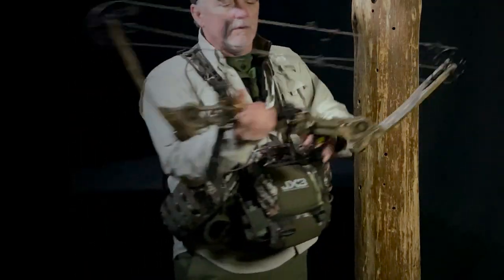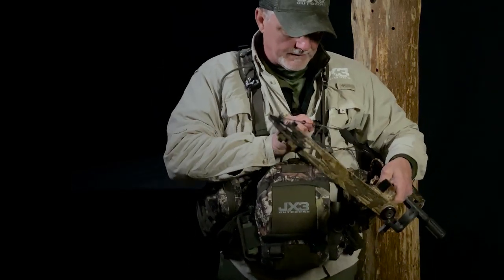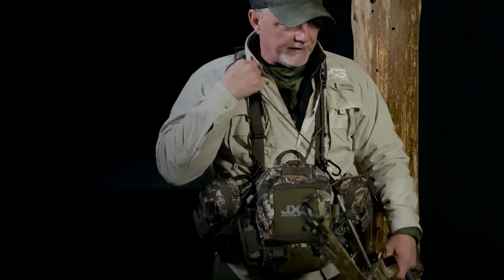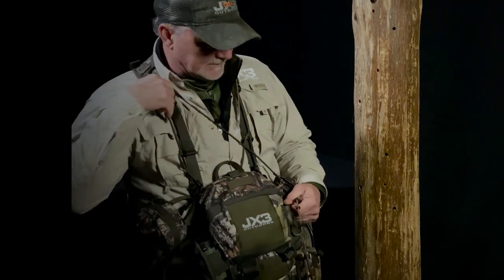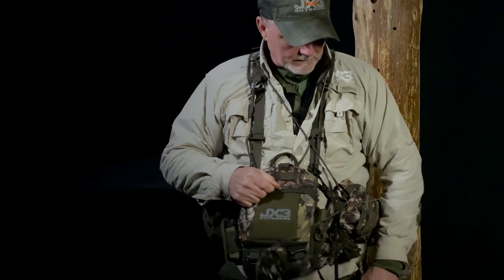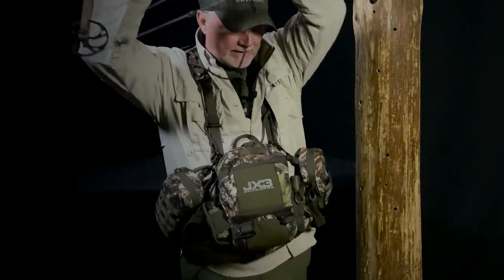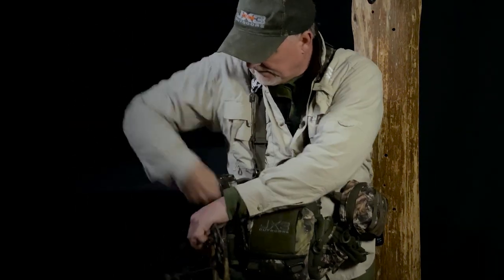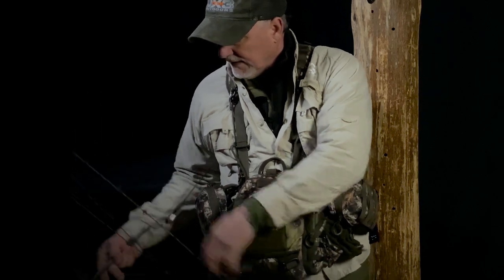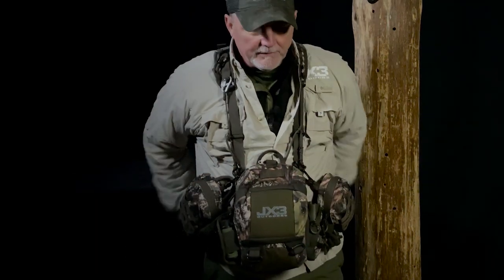I'll give you a little more detail on how this works as a bow holder. Again, we're going to hook into the D-ring here, and what that does is lock and put your bow in that spot so it just hangs right here and you've got easy access to it. Just let some slack out if you need to move it, bring it over. It's nice to have it on this side as well — it's a good weight ratio front to back.